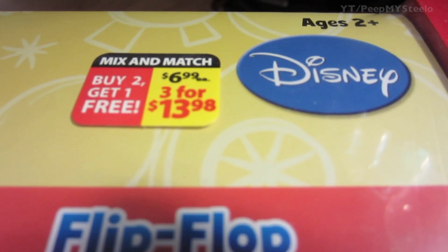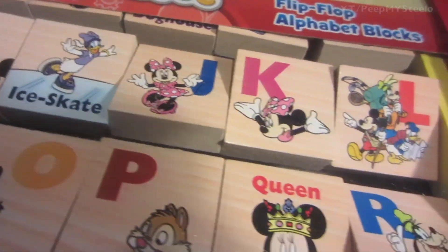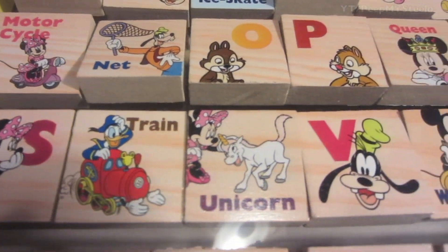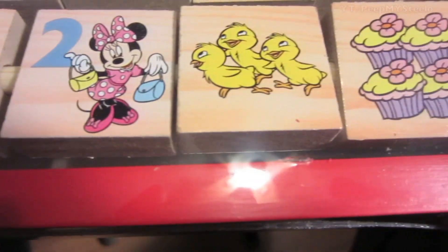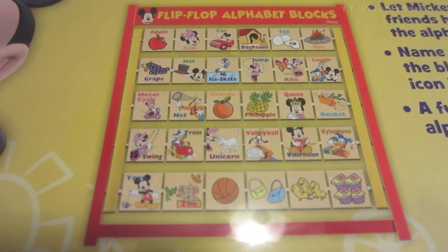These are flip-flop alphabet blocks bought at a Walgreens for 3 for $14. This is a mix-and-match toy, and as you can see, you get all the letters of the alphabet along with favorite and famous Disney Mickey characters, along with other animals and items you may find in the cartoons.